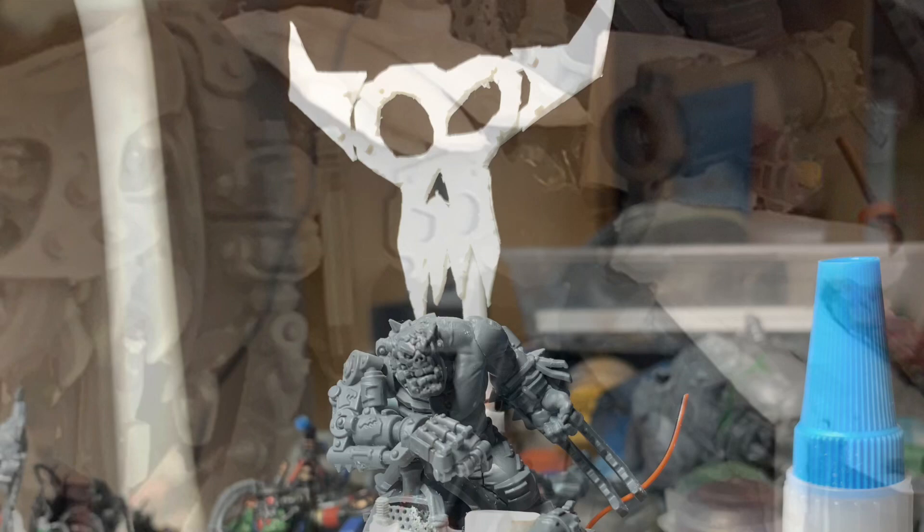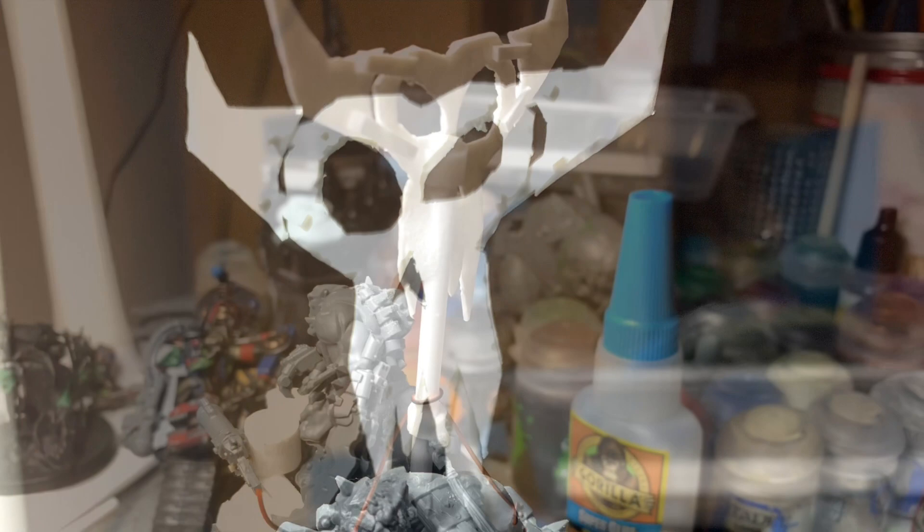I wanted there to be no doubt whose clan this beast belonged to. It was time for a banner, so I made a huge goth raging bull horned skull glyph out of plastic card, and mounted it on his back for all to see.